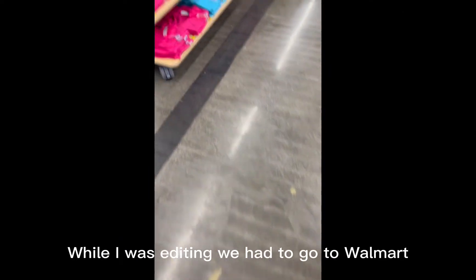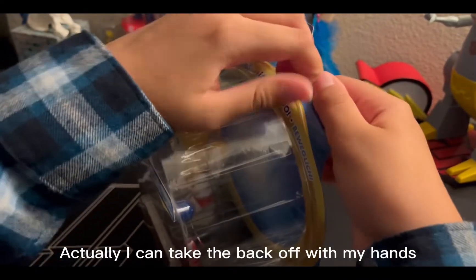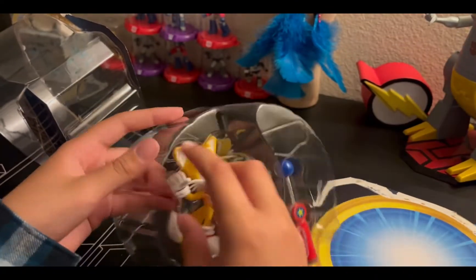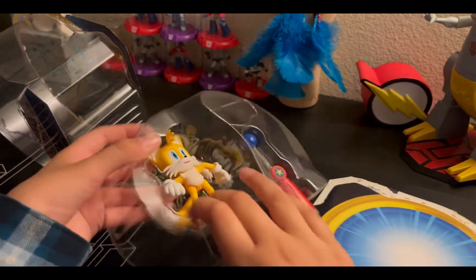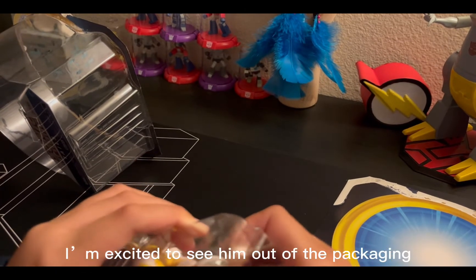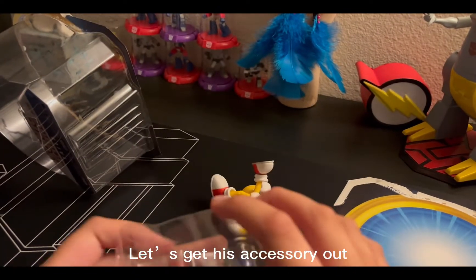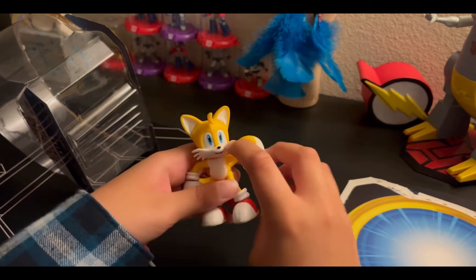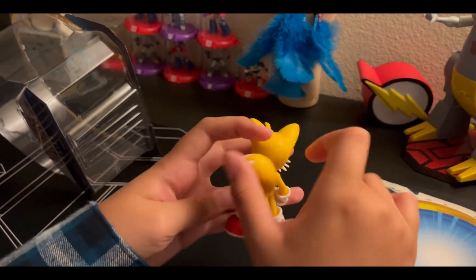While I was editing we had to go to Walmart, and I found a cool Tails figure — had to pick him up. Let's do a quick unboxing. I can take the back off with my hands. I've been looking for a Tails figure for a bit. I'm excited to see him out of the packaging — hopefully his tails move. Let's get his accessory out. Wow, he looks awesome, so articulated. And his tails move! Now back to the video.